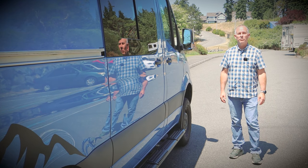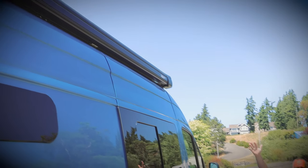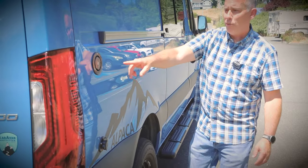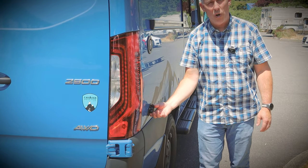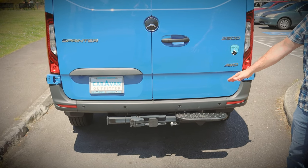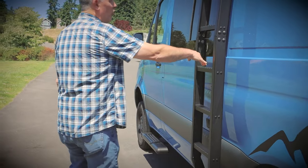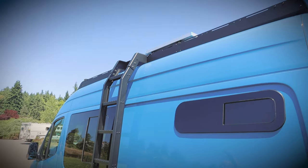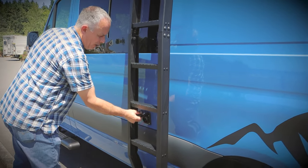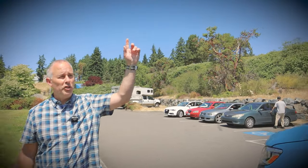Let's take a minute and talk about some of the exterior features of the Alpaca. We have a Fiamma 45S power awning, side steps on all our all-wheel drive models, a lockable fresh water fill, gray water discharge, a 5,000-pound capacity tow hitch standard on all of our vans, an optional ladder that goes to our standard roof rack, an optional solar panel, the shore power hookup, and the optional light bar up front.